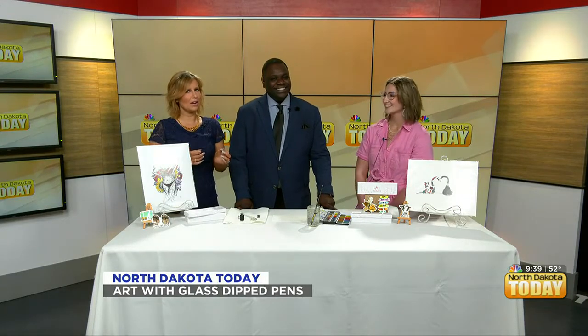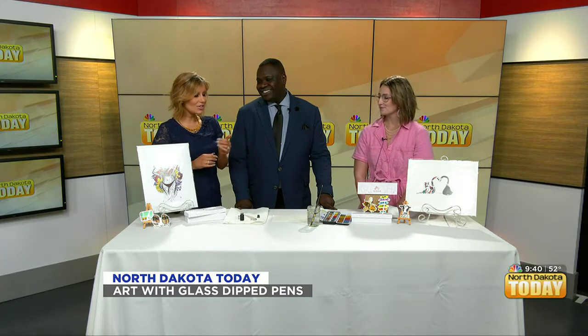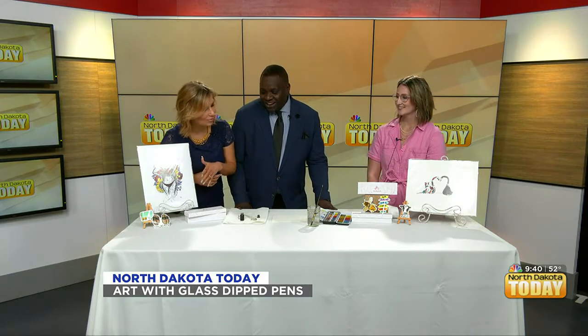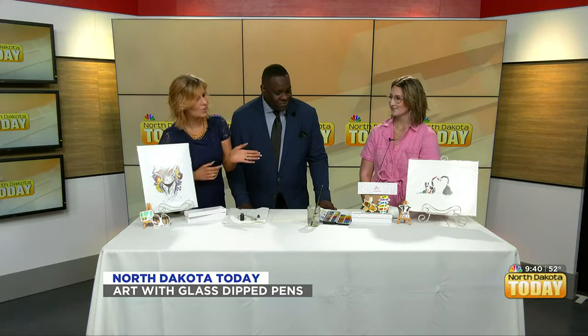Hannah of Designed by Hannah is joining us to show us some glass-dipped pen art, which I had never heard of. And I think this is so exciting. Now you're actually going to give us a demonstration of how this works, and of course we can see some of your amazing artwork. You even have stickers! So first, tell us, what is glass-dipped pen art?